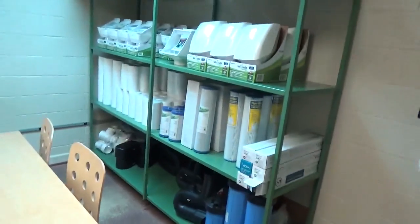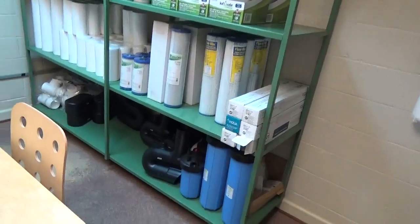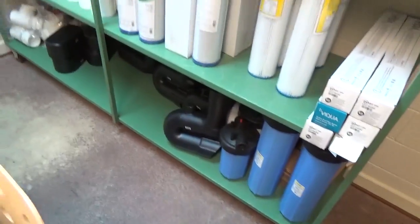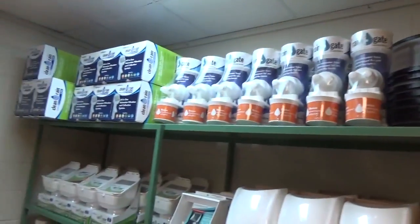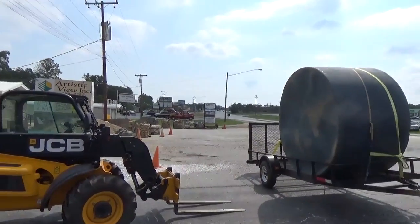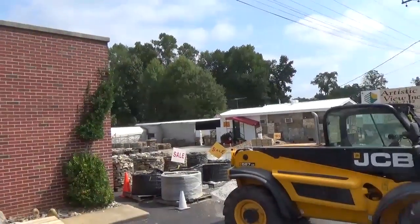They've also got SQ Flex, a selection of Pentair filters, Big Blue canisters in all different sizes. Please check out Joshua's website and give him a call. He's helped me tremendously on my projects. This is Engineer 775 signing out — time to get to work, just leaving North American Rain Harvesting.